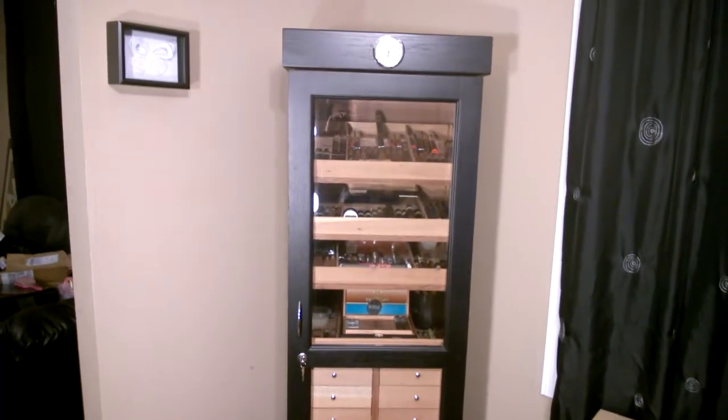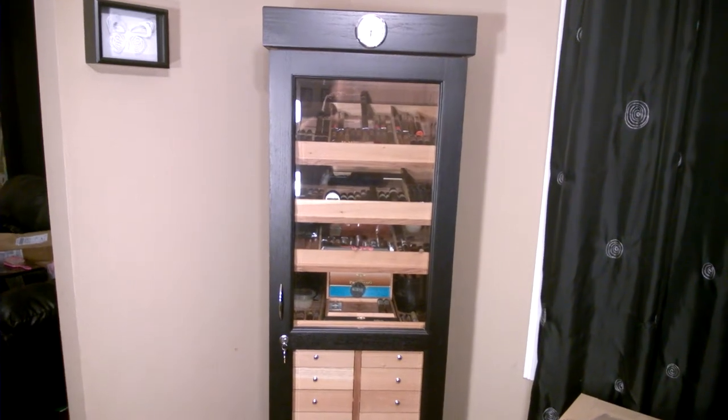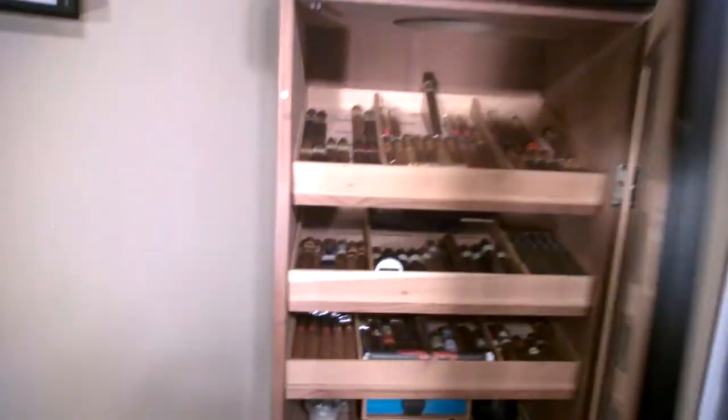Take two on the cabinet humidor tour — my black Pienza oak cabinet, got this from tampahumidor.com. Had some lighting issues in the first one where all you could see was my shadow, so this time around I'm going to take you through and show you what I got.